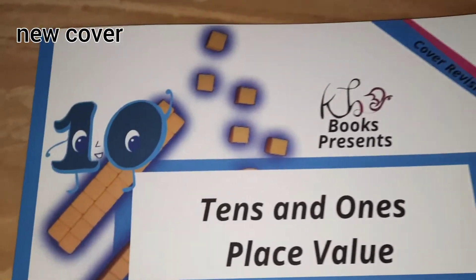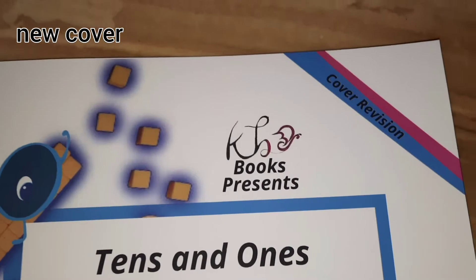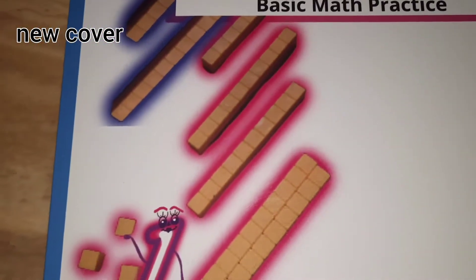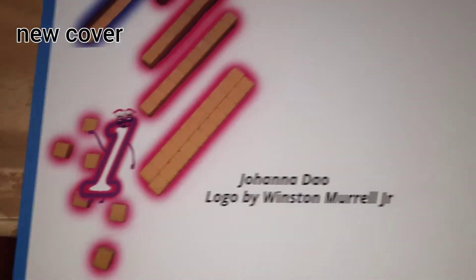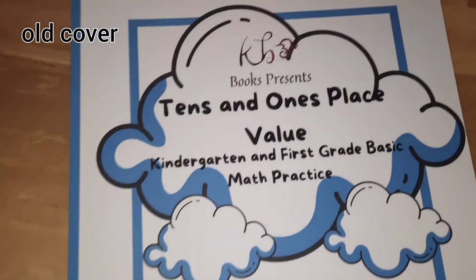Hello beautiful people, I'm just coming to y'all with this short video. I received my revised book cover for my tens and ones place value math workbook and I want to show you guys what it looks like compared to the old one, so I'm doing a side by side. I'm outside so you'll have to excuse the background noise.